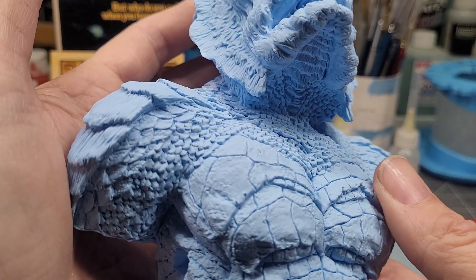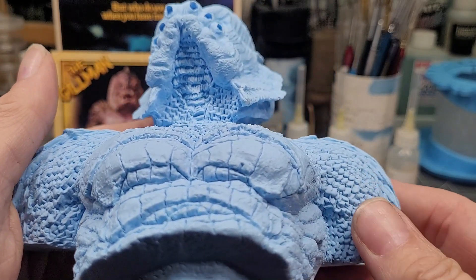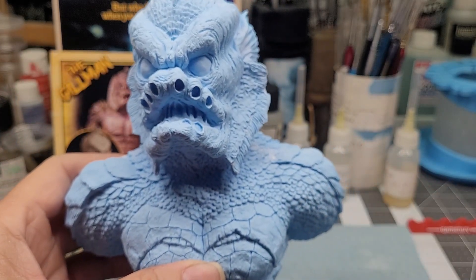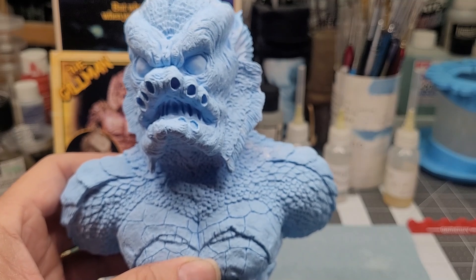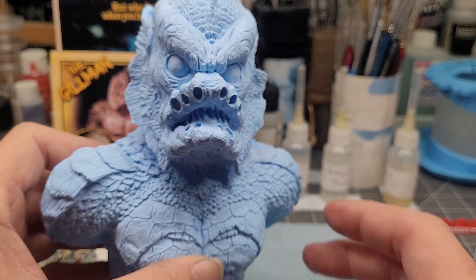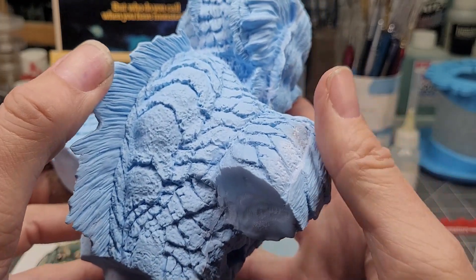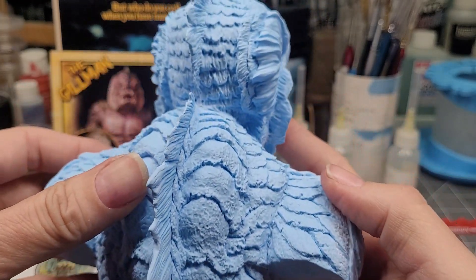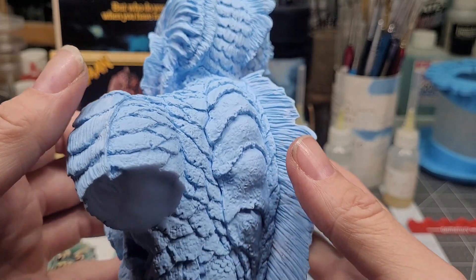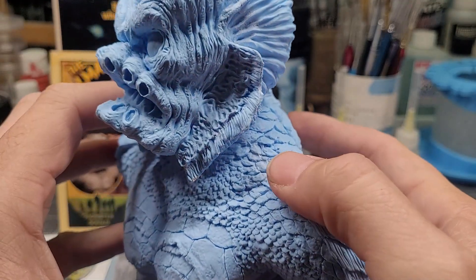All the scale detail — I cannot imagine what he went through to hit every scale beautifully. And please keep in mind, as fantastic as this looks, this is not a 3D printed kit, folks. This was hand-sculpted by Mark — physically, not digitally. All the way around, you can see Mark nailed the entire likeness of this creature perfectly.